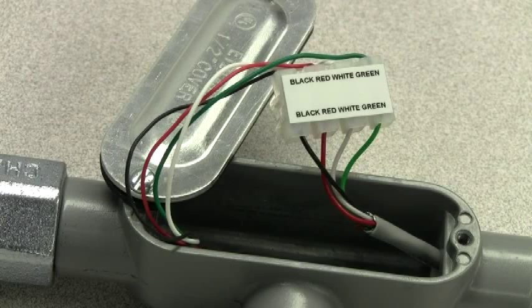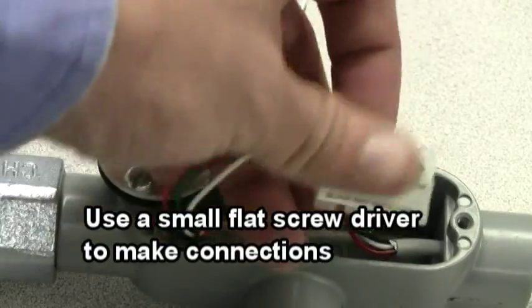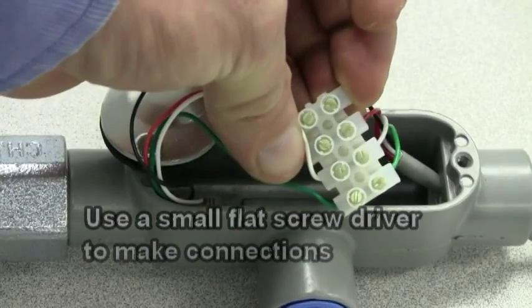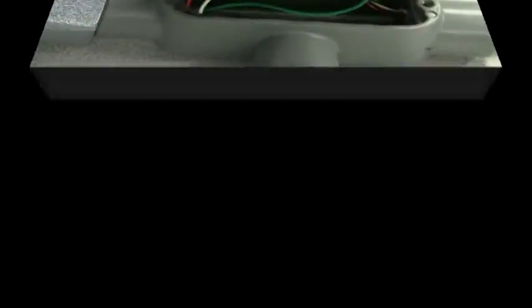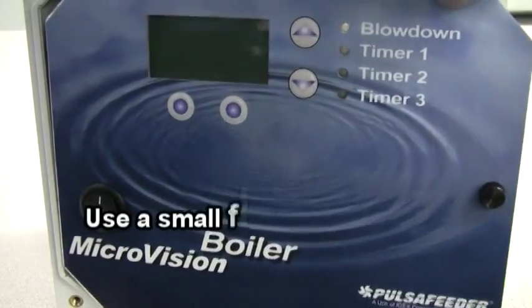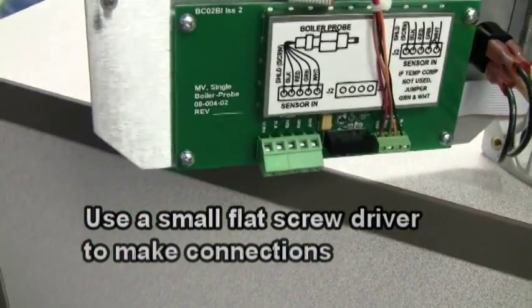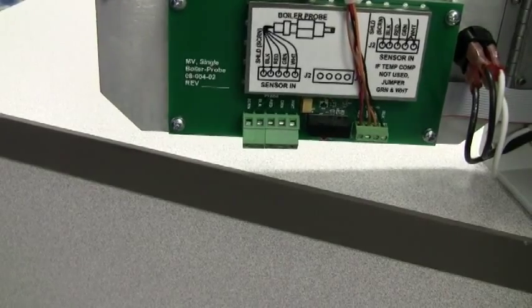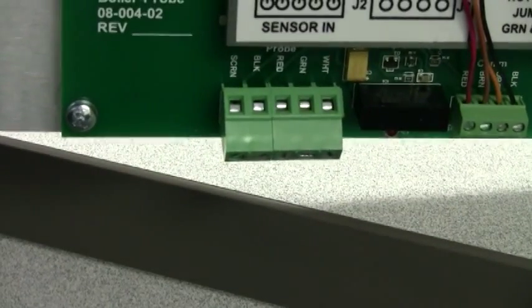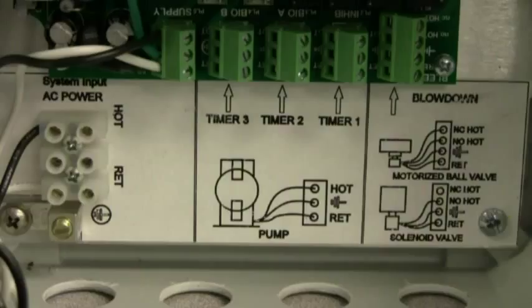Inside the conduit box on the sensor, there is a terminal block that identifies the color code of the wiring. To wire the sensor, open the front panel of the controller and locate the conductivity daughter card. There is a connector located on the bottom of the circuit board, and there is also a label on the board to help you identify which colored wires go where. Inside the controller, the incoming AC power and all of the output terminal locations are clearly identified by a label.